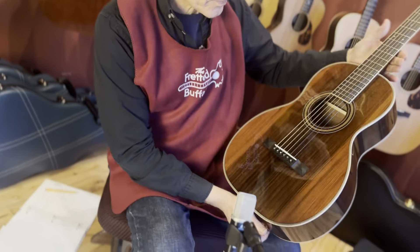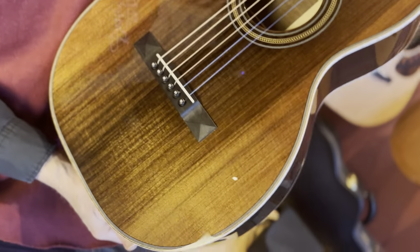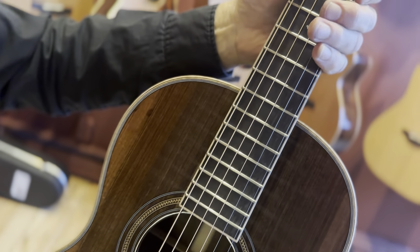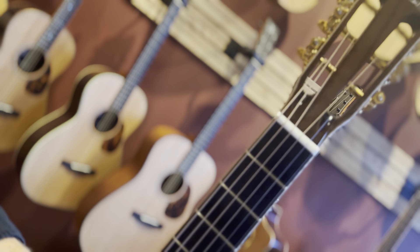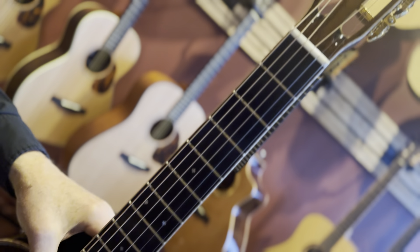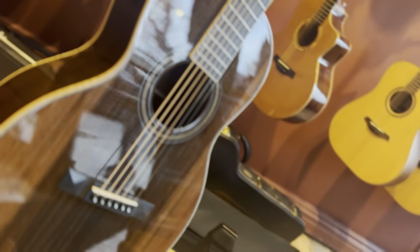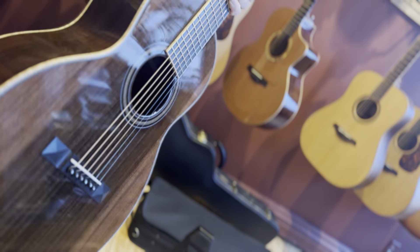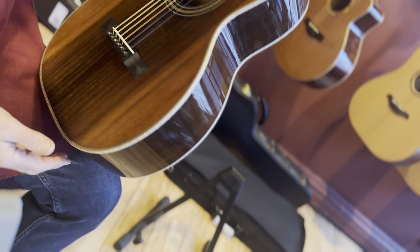Let's come in and take a look. Starting out with the top — sinker redwood. Look at how beautiful it is. Gorgeous. Ebony fretboard, bound fretboard. Slotted headstock. Gold Waverly tuners — we're going to show you those in a minute; those babies are beautiful. It looks to me like maple binding all around.